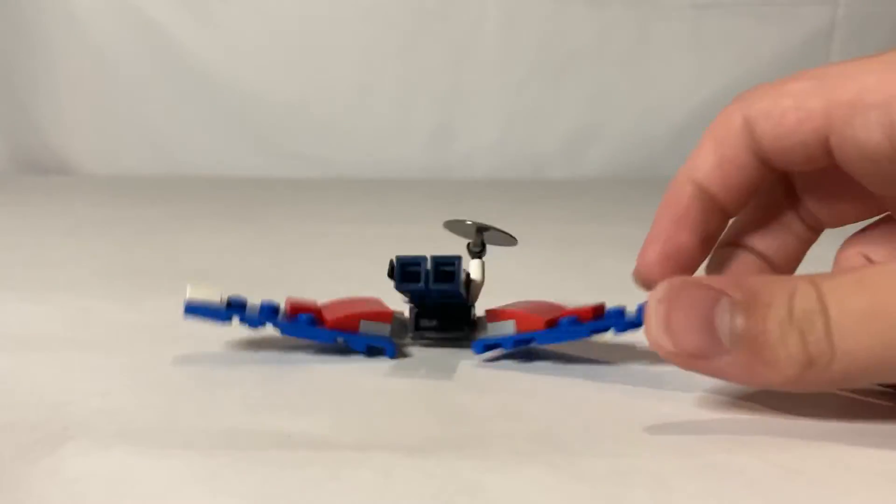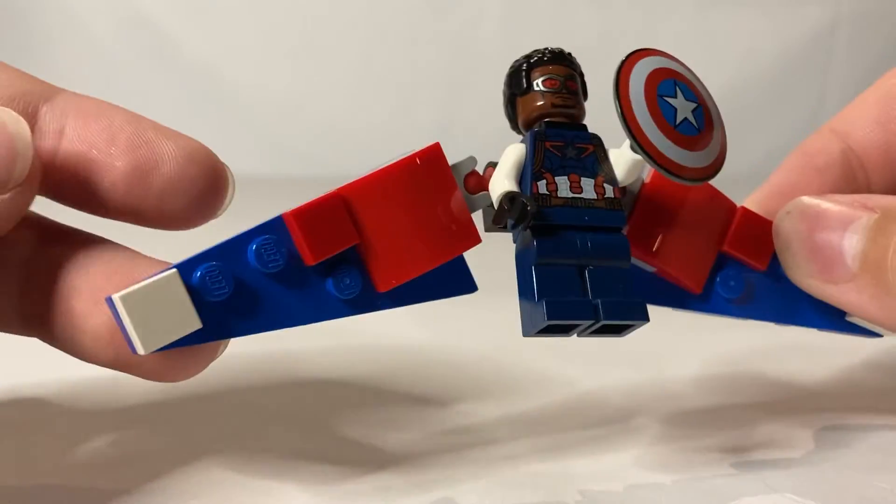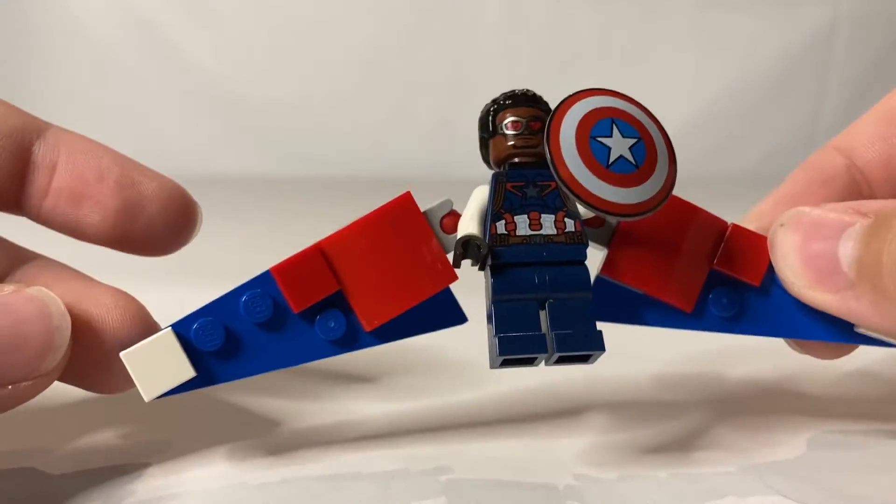So here is my Captain America, like Sam Wilson, custom minifigure from the finale, when he gets his new suit from Wakanda.